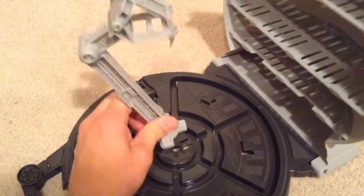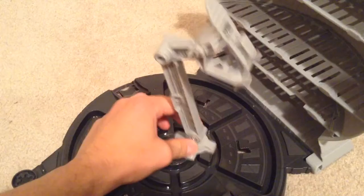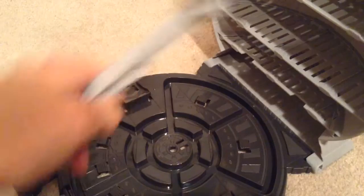Another cool thing is that you can use these grooves to move your Starship around. But unlike the center where it kind of pops in, it's not secure. You can kind of balance it, but it can fall over pretty easily.